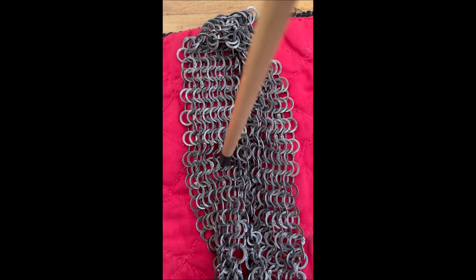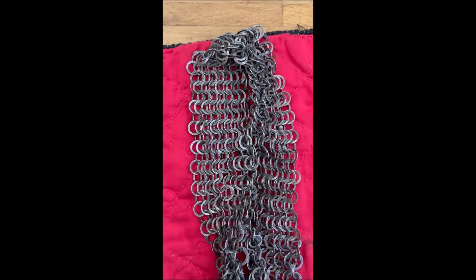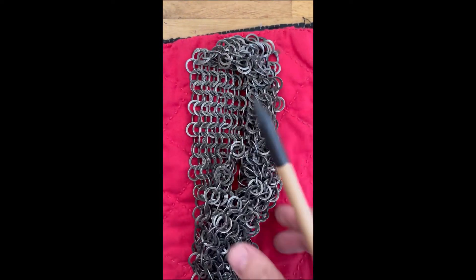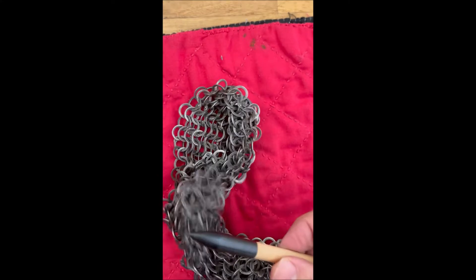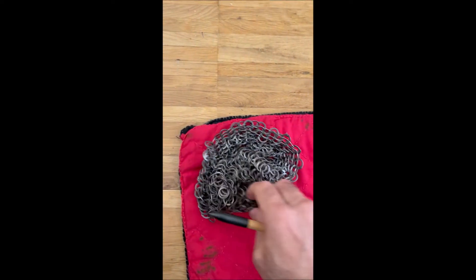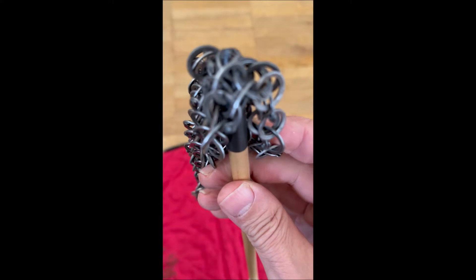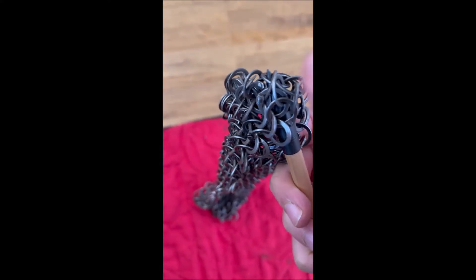With the Doroshbav, it is an easier game for a pointed weapon to go inside compared to the Riesbav. Still, it does not mean it is easy for an arrow to inflict damage. The rings still provide support. But you can see that the sharp bodkin point has better access through the wider weave.